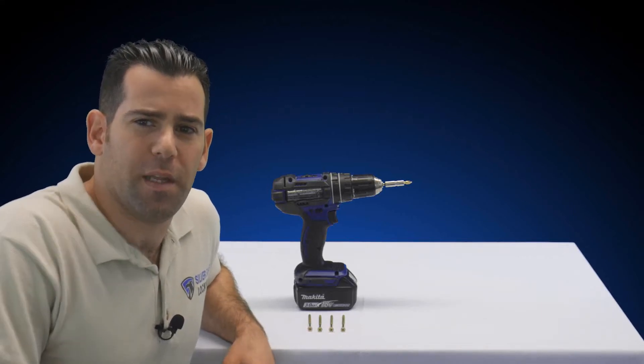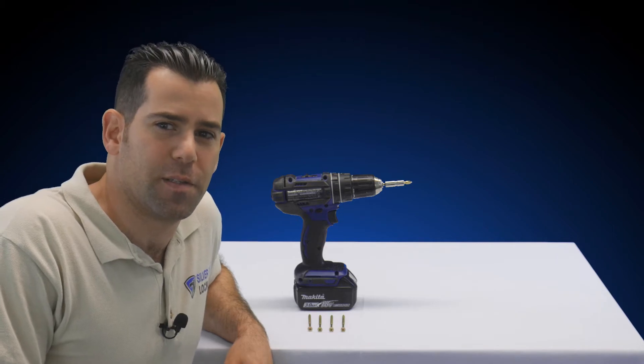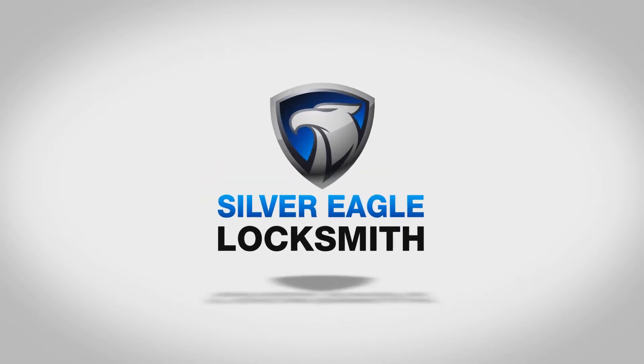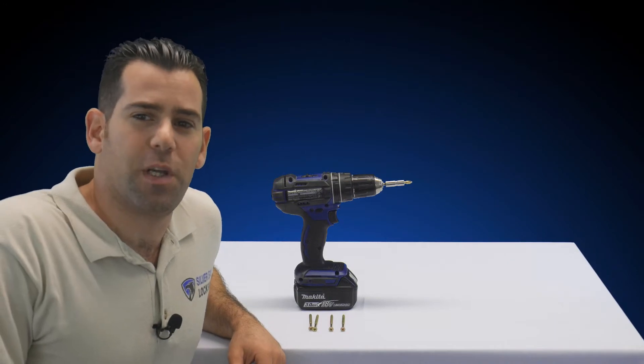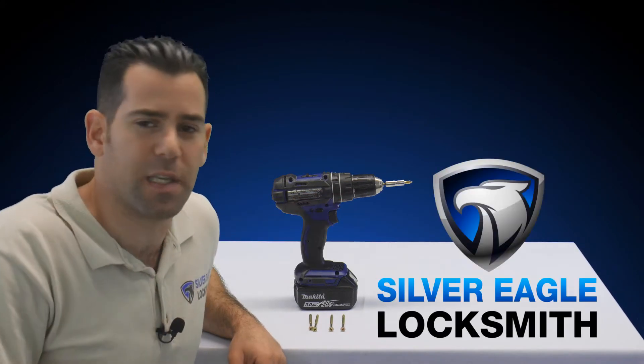In today's video I'm going to talk about a way that you can secure any door with almost no effort. My name is Kobi and I'm with the Silver Eagle Locksmith Las Vegas YouTube channel.